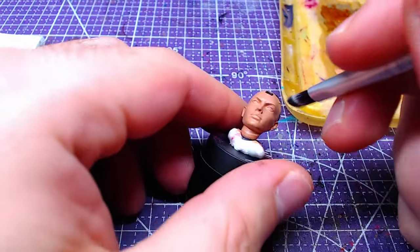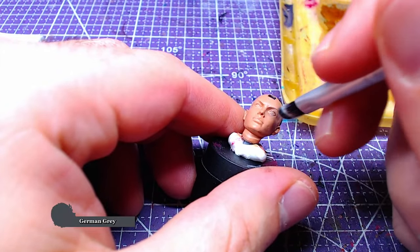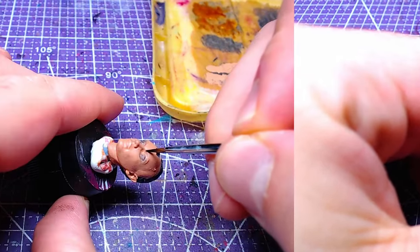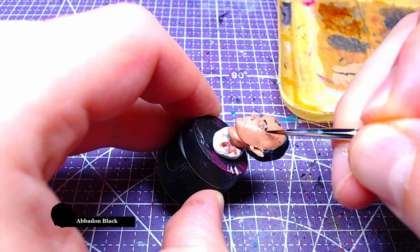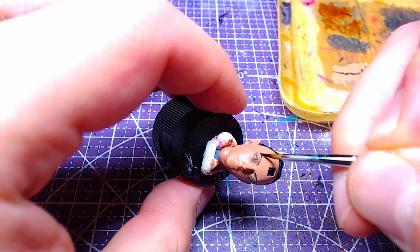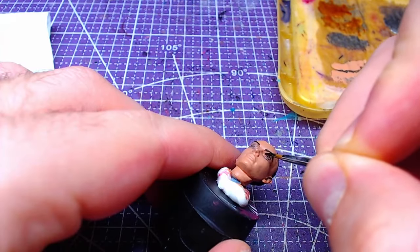Using a small dry brush loaded with German Gray, we are going to put eyeshadow on Shadowheart. Then lightly brush around the eye area with Abaddon Black — we will paint the eyebrows and eyelashes. For the eyelashes, painting on the inside is fine; if you make a mistake on the outside, clean up and reapply eyeshadow if necessary. For the eyebrows, clean up using Cadian Fleshtone.